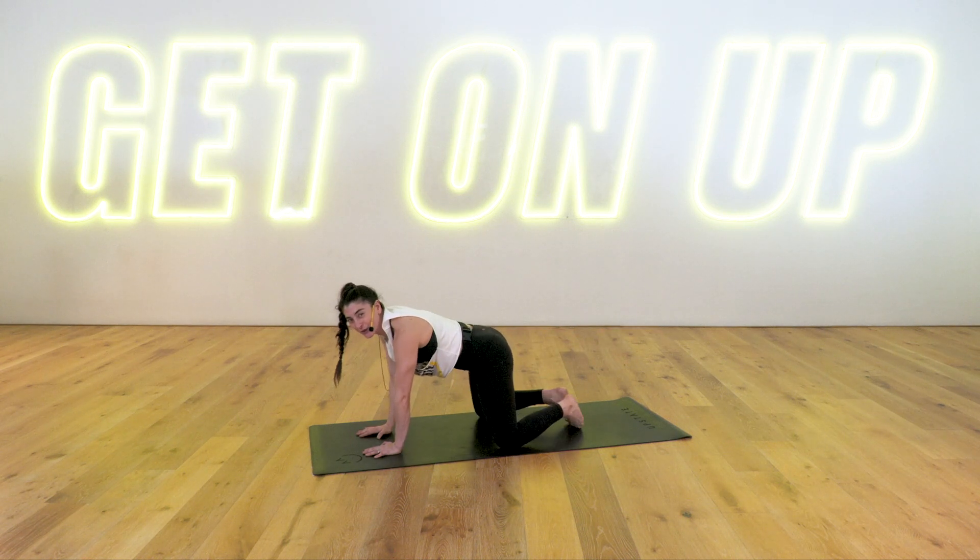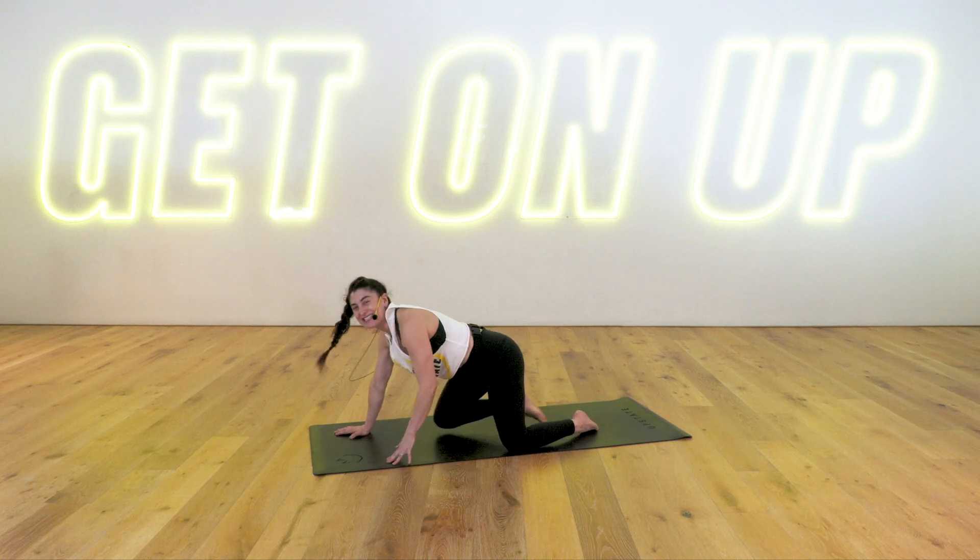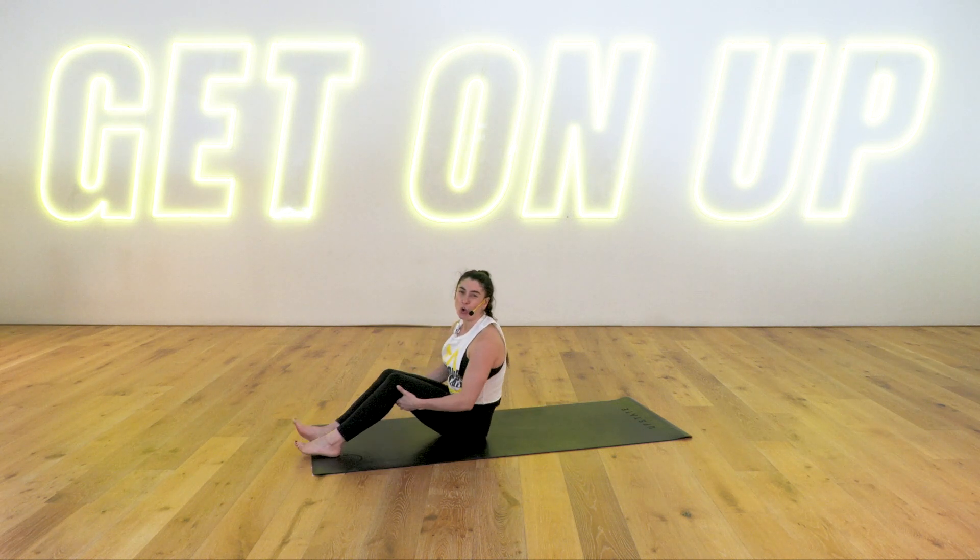Child's pose. Bring those knees wide, stretch it forward, releasing through your shoulders. Amazing start to class, team. Come on up to seated. Roll out your wrists, roll out your shoulders. We are going into our core series — five exercises.